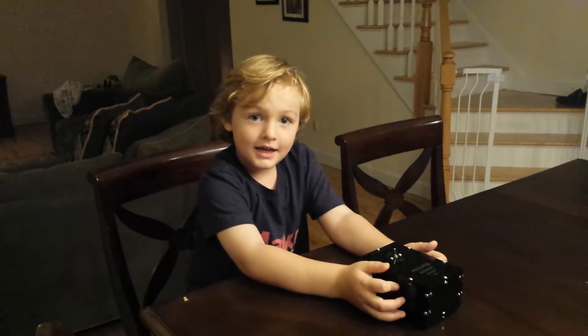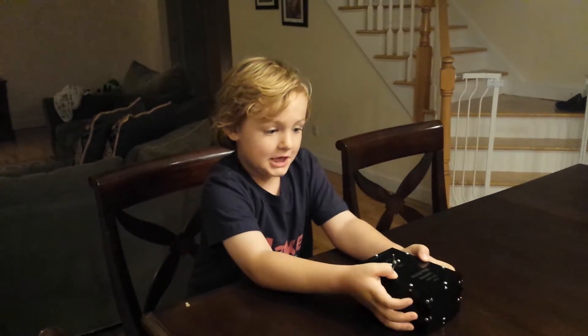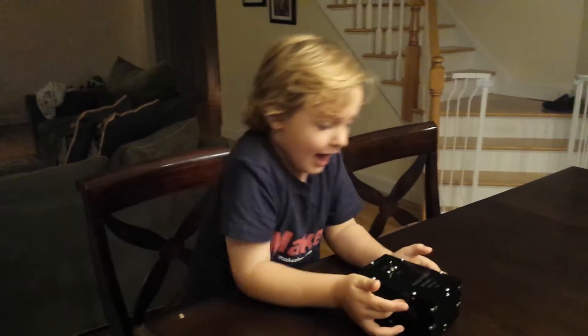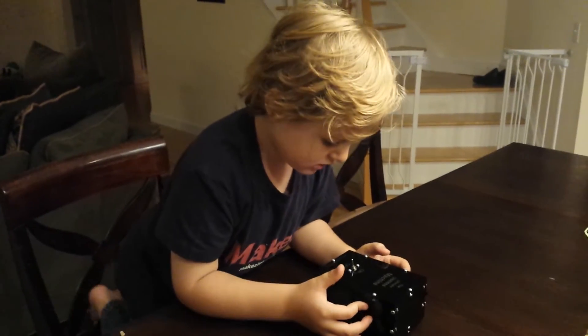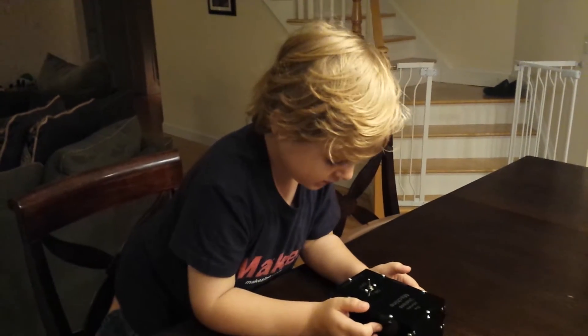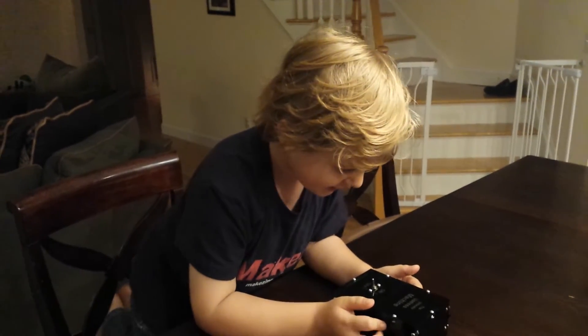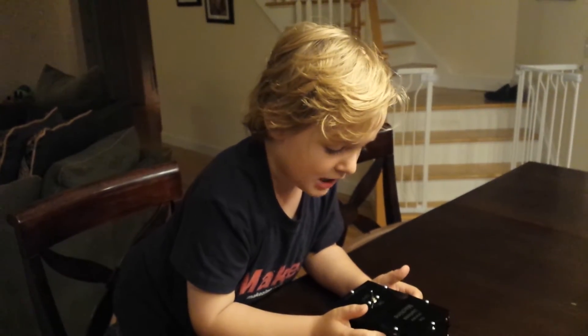Hi, my name is Benjamin and this is my first project. The finger comes up and it pushes the switch and then it goes back down in the box. And then I do it again and it pushes it back and it goes back in the box.